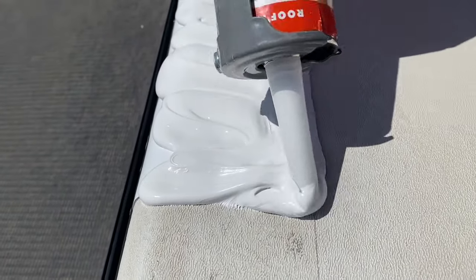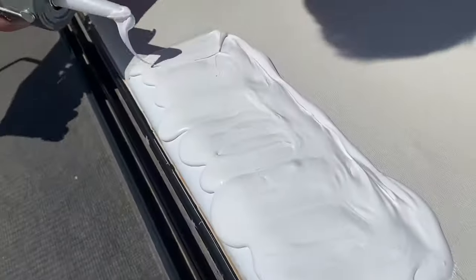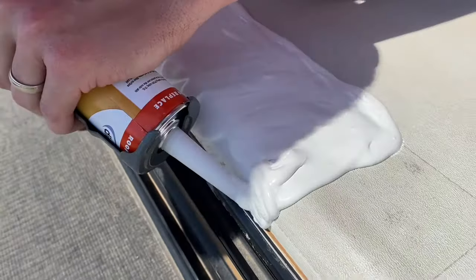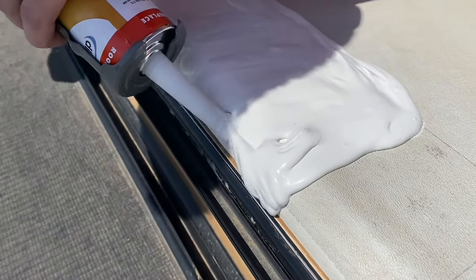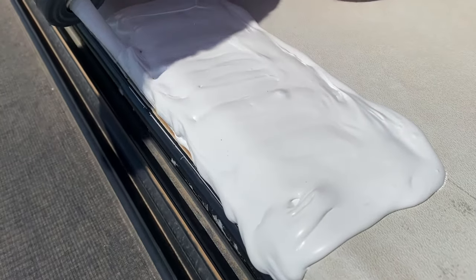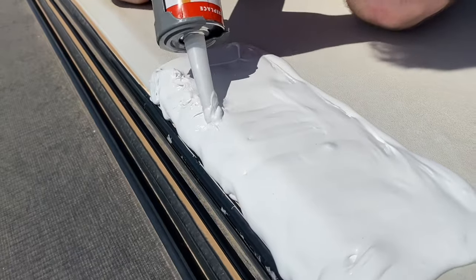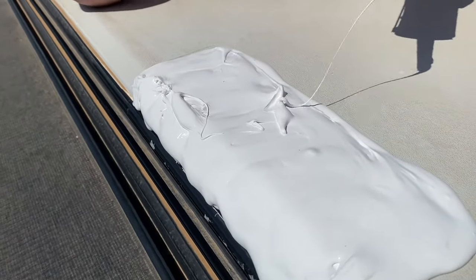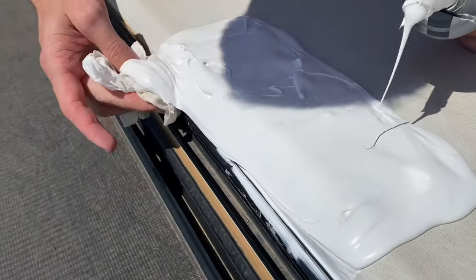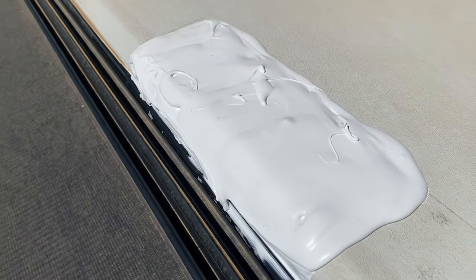I've still got to get up and clean that off, but the reason I did this was so that it was double sealed, because this is our house and the last thing we need is water damage. Right here is where it messed up and leveled itself down towards the gutter. This does dry — it becomes waterproof within four hours, about 80% firm within 48 hours, and then 100% cured in 30 days.